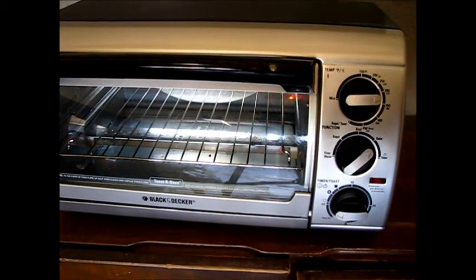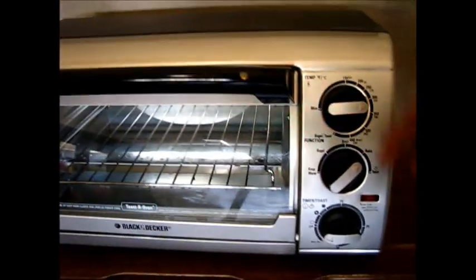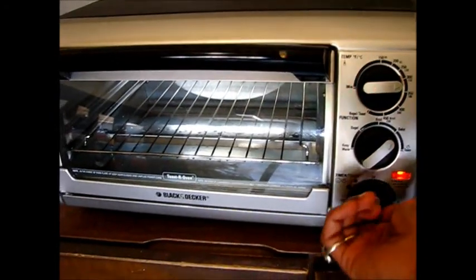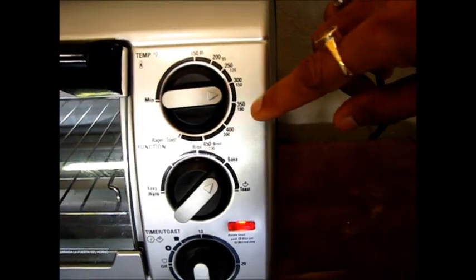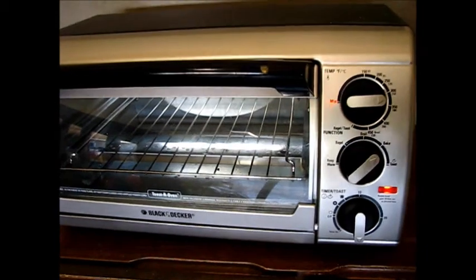So to start baking carrot cake, the first step is to start our oven. I'm going to start my mini oven in the baking mode at around 350 degrees Fahrenheit, which is 180 degrees Celsius. So let's preheat this oven and then we will start the next preparation.